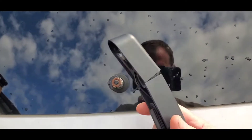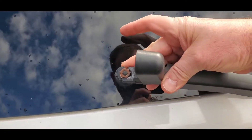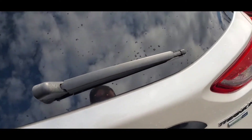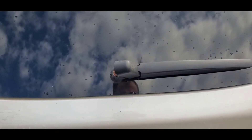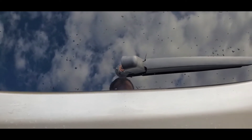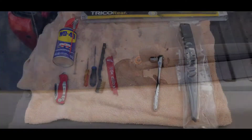As you can see right now the wiper blade is off — there was some vandalism, mischief, whatever it was. Some people thought it would be nice to just rip this off the car. So what we're going to do is replace it and show you how it's done. We shouldn't have to replace it if people weren't doing stuff they shouldn't be doing.